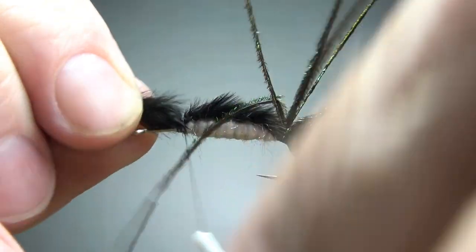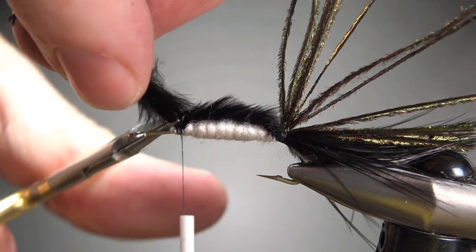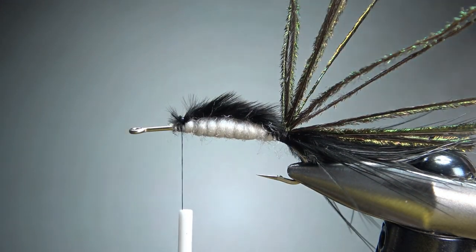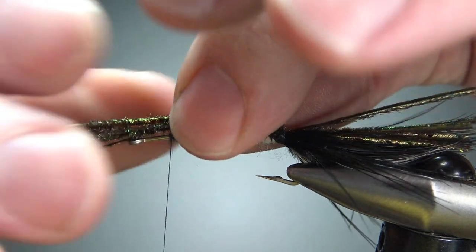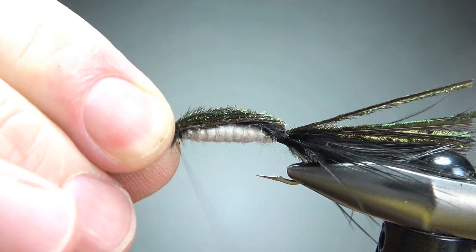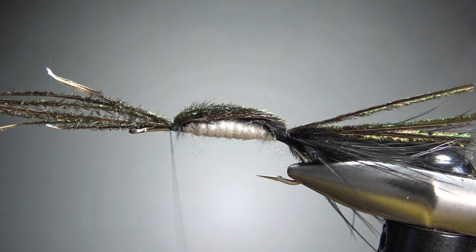Let's do two wraps and see what that does for us. That's an alright-looking top piece. I'm going to take a few extra wraps just to lock that in. Now I'm going to wrap this peacock herl over — just gives it a little bit of metallic gold and green sheen on top, which sets that black off a little bit nicer. A couple extra wraps, now we'll trim this.